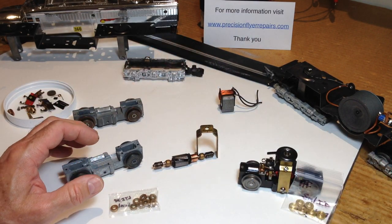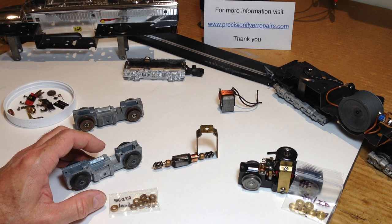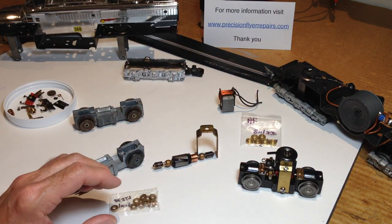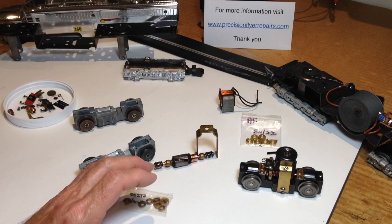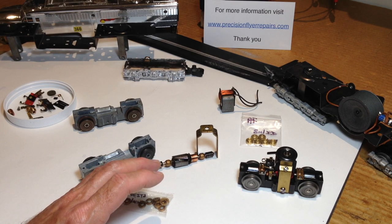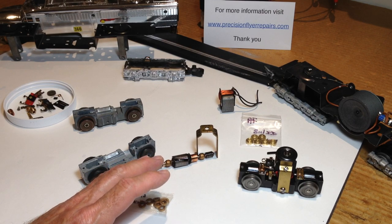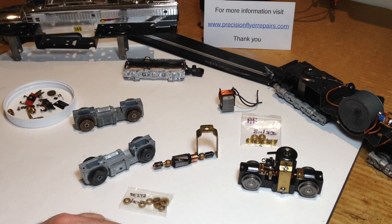That's a very quick orientation to the American Flyer Gilbert Diesel. I hope that exploded look at things is helpful for you. I look forward to making more American Flyer Anatomy 101 videos — perhaps about reverse units, steamer chassis and motors, and other things the Gilbert company gave us under the brand name of our beloved American Flyer. Until we meet again, be well and have fun running your trains.